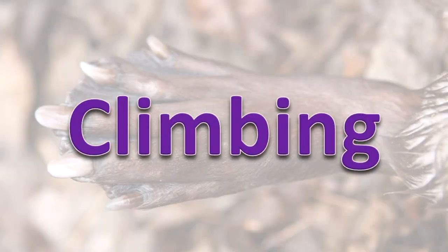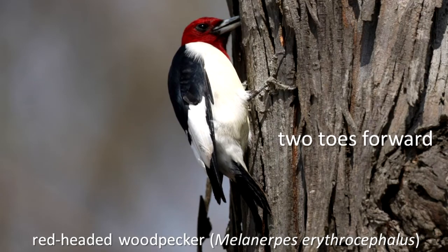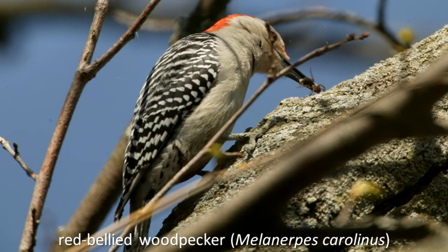Climbing. Woodpeckers have two toes that point forward and two toes that point backward. Along with their sharp claws, this foot adaptation allows the birds to easily move up and down along the trunk of a tree or other object.